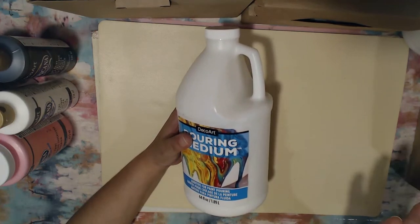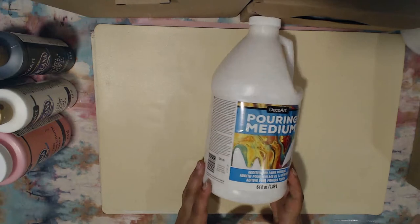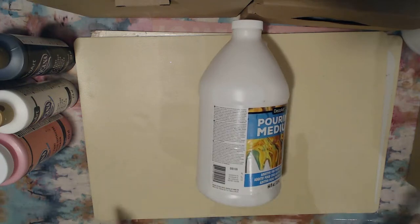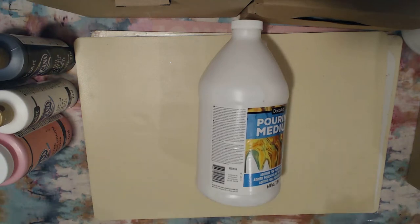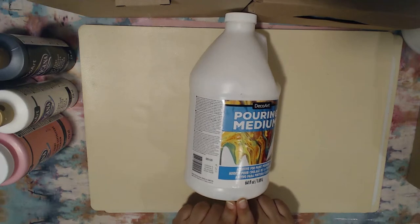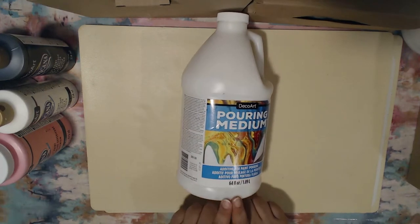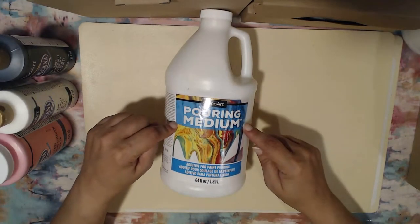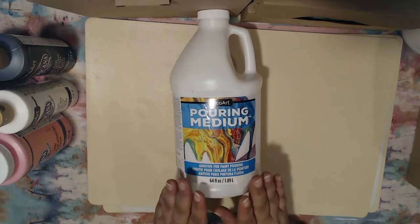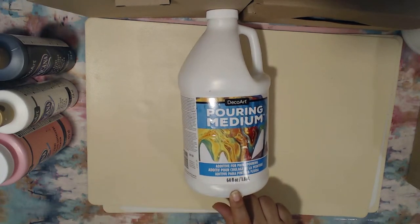I got the 64-ounce size since we are beginners and I'm sure there will be mistakes along the way. I am so in love with just the outcome and versatility — the variety of different things you can do with acrylic pouring. If you're interested in purchasing this item, you can go to DecoArt.com. I'll leave a link to their shop down below along with the item number. Their prices are really good, and if you can't find it in your local craft stores or on Amazon, definitely check them out.